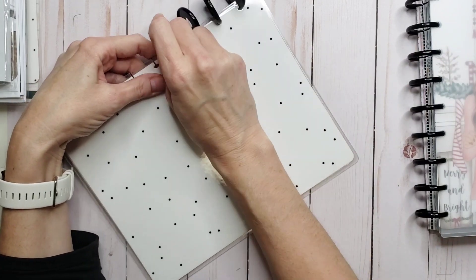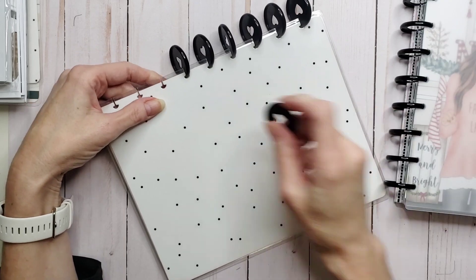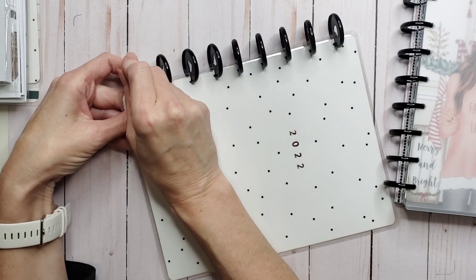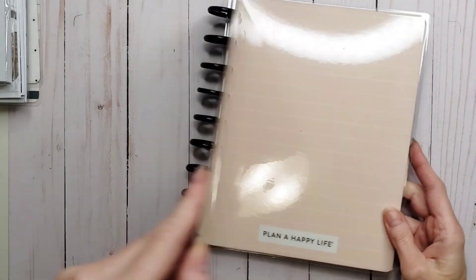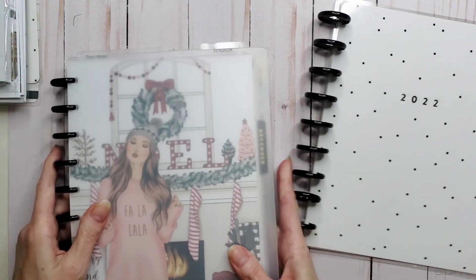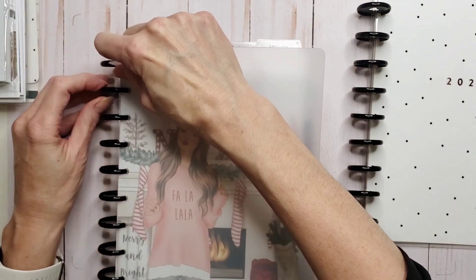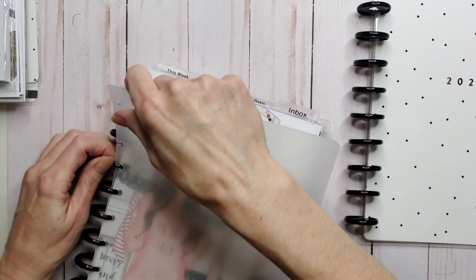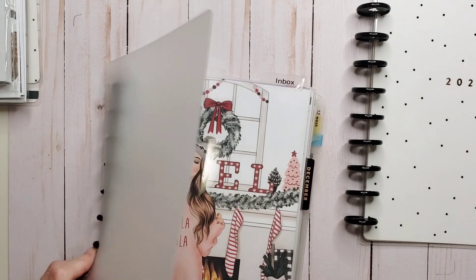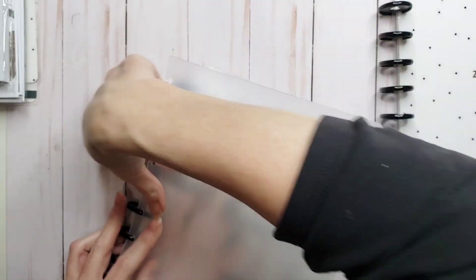I'm so excited. I really wanted black discs for all of the planners, but the planner I've chosen for my classic catch-all looks better with rose gold, so that's all right. Because there are a couple of weeks left in December, I'm going to move over but leave the balance of December with me. So we're going to take these off — they're a little bit difficult to get off and I don't want to break it, so bear with me while I maneuver these off the discs.